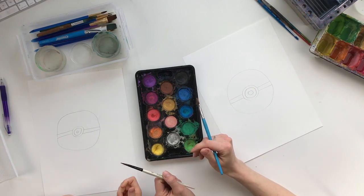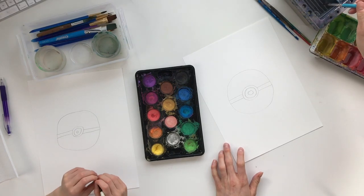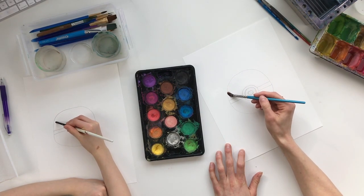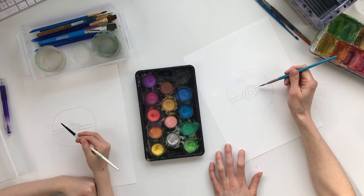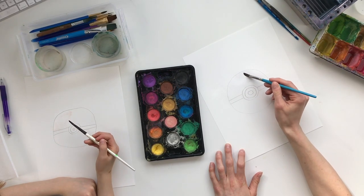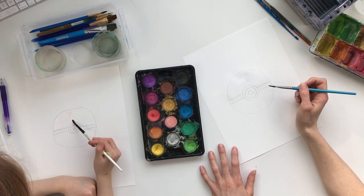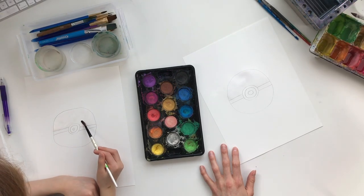The way I like to paint with watercolors is to put clear water down first. So we're gonna start with some clear water all through the top of the Pokémon ball — just fill it all in like this until there's no more spots left. You don't need a lot of water, just a little bit.